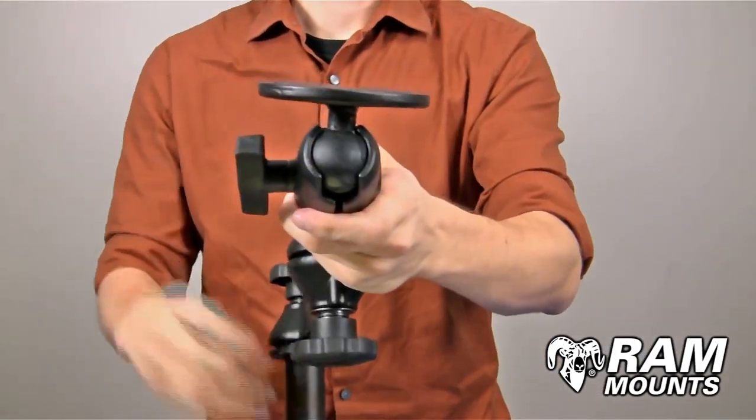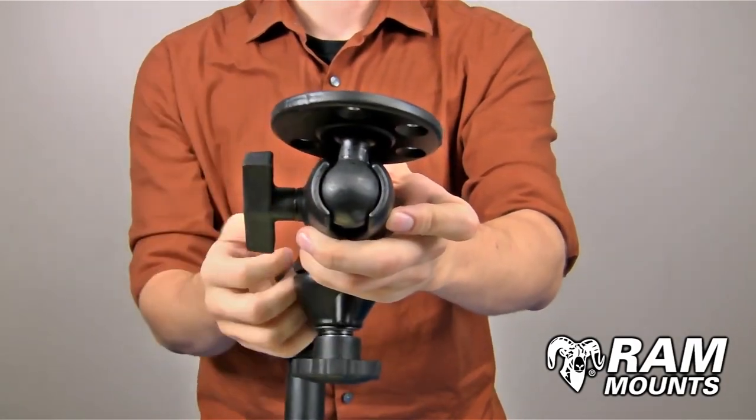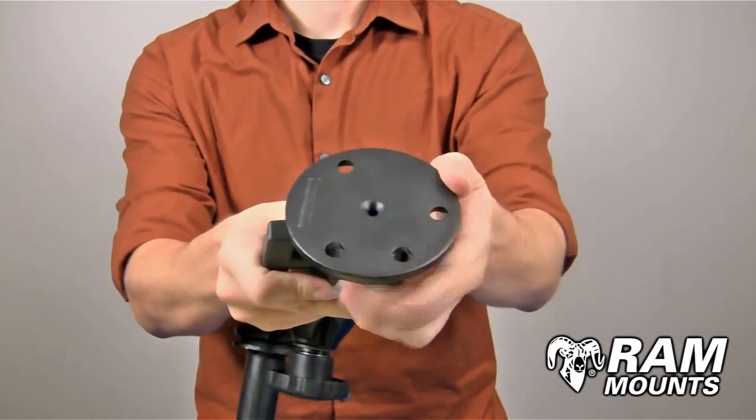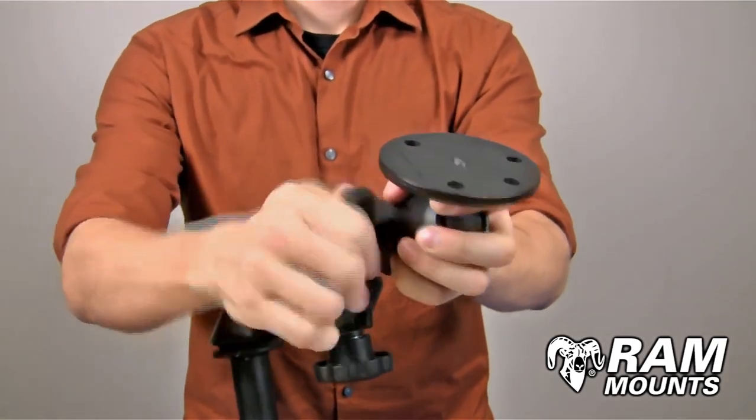At the end of the swing arm system, you have a single ball and socket accessory, where this clamps onto the C-sized 1.5-inch rubber ball. With this adjustment, you can configure the angle and direction of the plate coming off of the swing arms, and then you tighten this knob in place to secure.